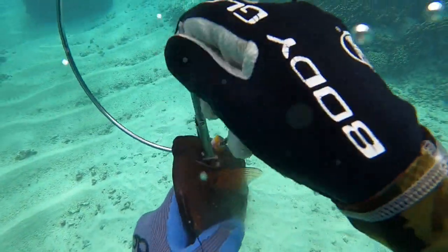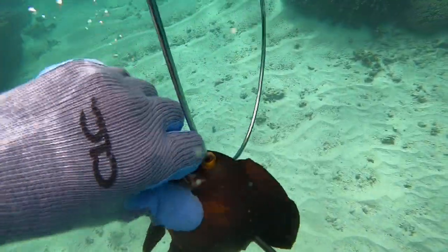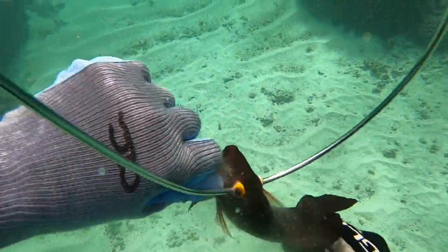We ended up getting 21 fish plus an eel, and I'll probably have to do a video on spearfishing an eel for bait or something. It was super fun, so just stay tuned.